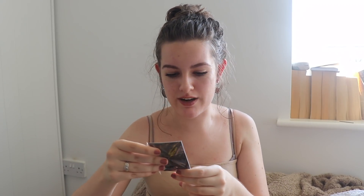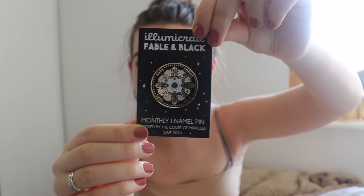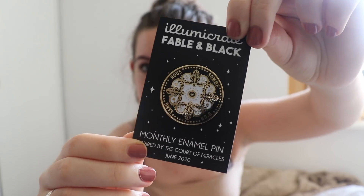So then we have — oh that's pretty. We have an enamel pin. This is inspired by the Court of Miracles and it's super shiny and pretty. I do actually collect enamel pins but I still need one of those little flag things to hang them on. But I have got a collection going so this will definitely be added to that. I obviously don't know the reference yet because I haven't read Court of Miracles, but it definitely matches the aesthetic.